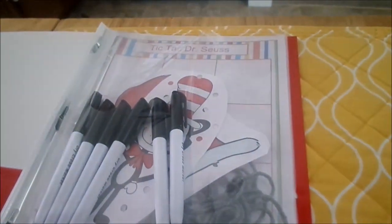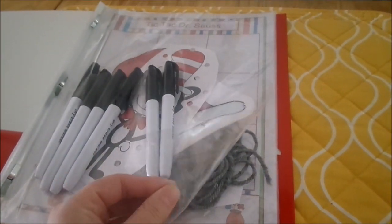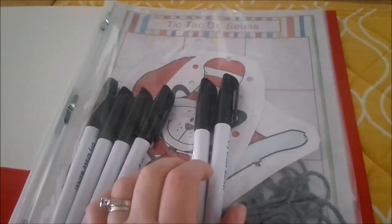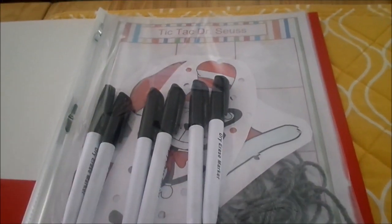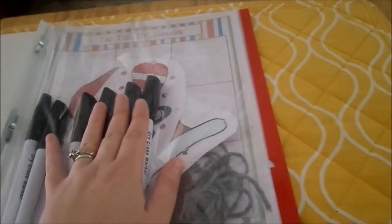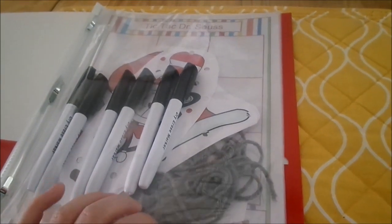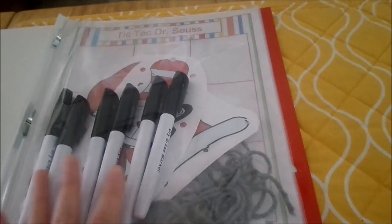I'm going to show you what I have inside. This was really inexpensive to create. I bought the folder at Walmart for about 64 cents, the clear page protectors also at Walmart for about 94 cents, and the dry erase markers at Walmart — they came two in a pack for under a dollar. So it really didn't cost a lot to put this together, but it's working out really well.